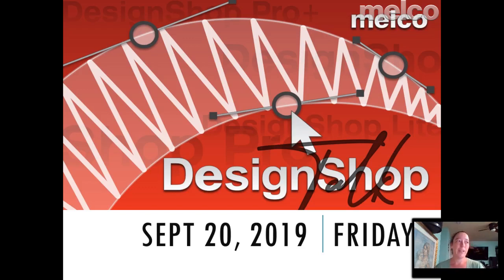Good morning everybody. This is our Design Shop Talk. My name is Samantha Mirabal, I'm with the applications team, and we are doing these on a weekly basis, so be sure to ask your questions. This week we only had a few questions sent in ahead of time, so I'll go over those but please feel free to type in other questions you might have.